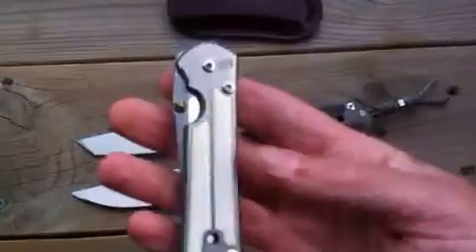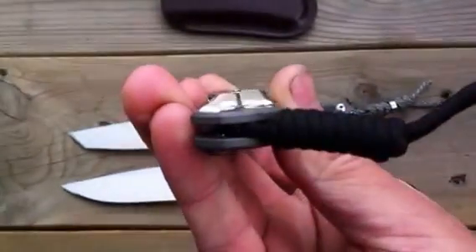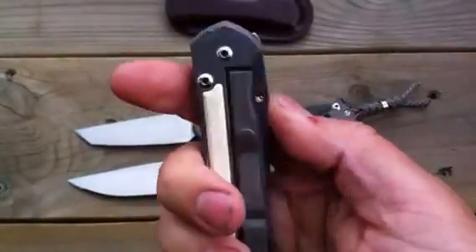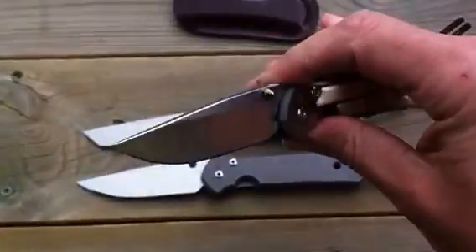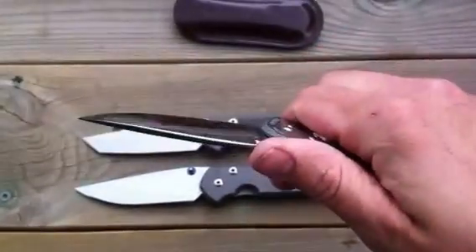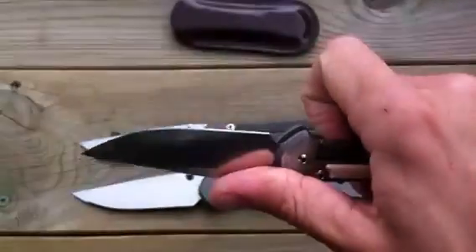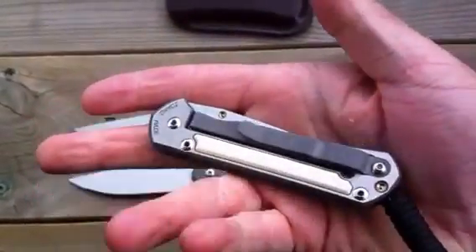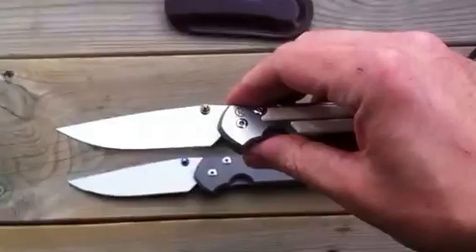And then of course I got the small Sebenza with the mammoth ivory inlays. This is my one safe queen — I carry all my knives except for the crappy ones I just keep because they're sentimental, but this one has never even cut anything, I've never put it in my pocket.